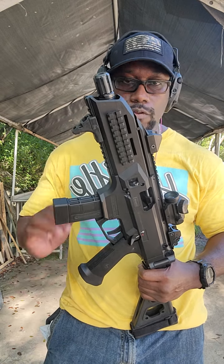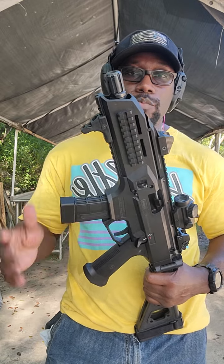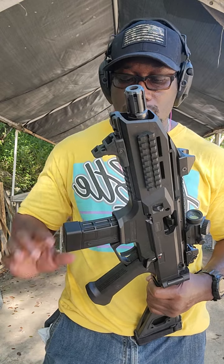We're just going to take a couple shots with it, talk about it for a little bit, go over some of the features, some of the pros and cons. Not to beat a dead horse — this is not a review. This is pretty much just like a range review of the gun.